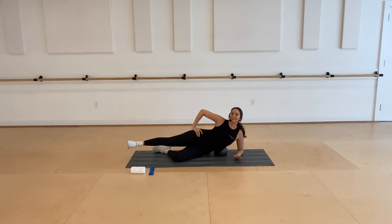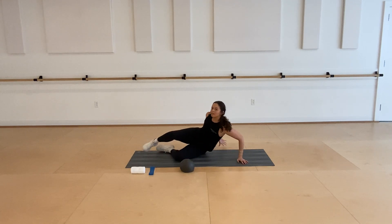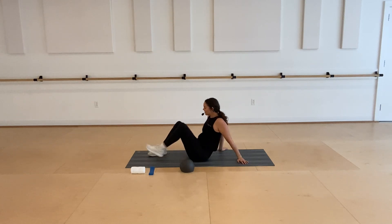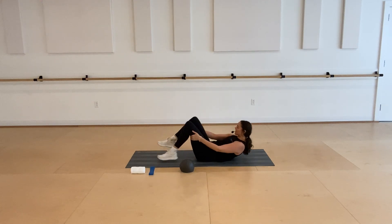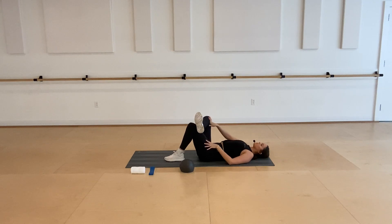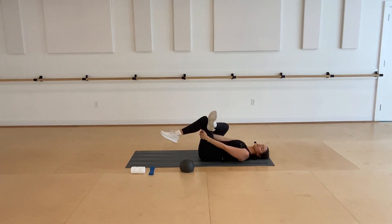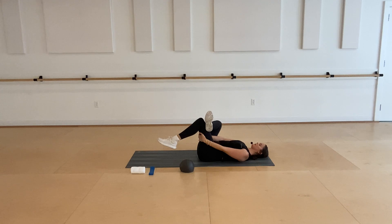Go ahead and rest. Take that ball out off to the side, and then lay on your back for a little figure four stretch. Cross that right ankle over your left knee. If this is enough, you can just press that right knee nice and wide. If you want a little more, hug that left knee in towards your chest. Feel free to rock side to side here, maybe pull your knee in a little closer to deepen that stretch. Breathing into that right hip.